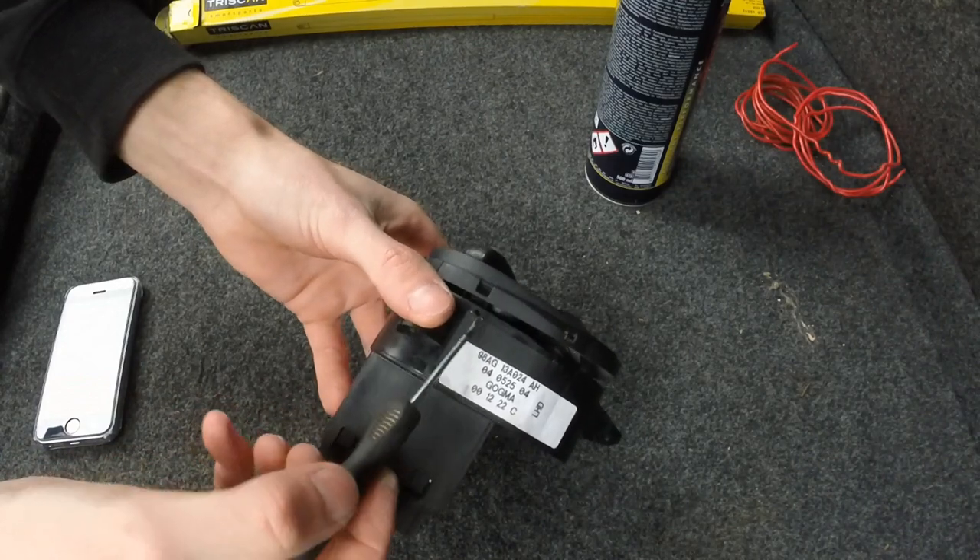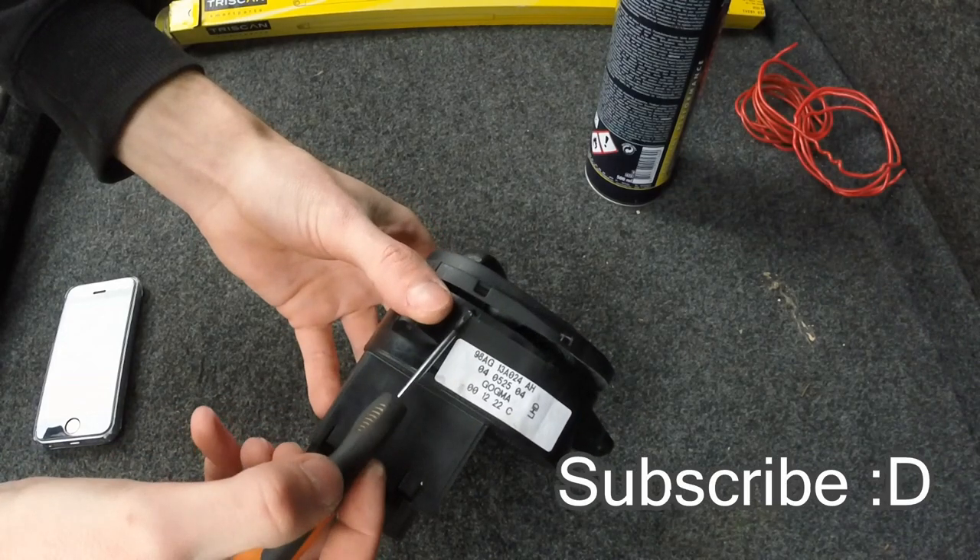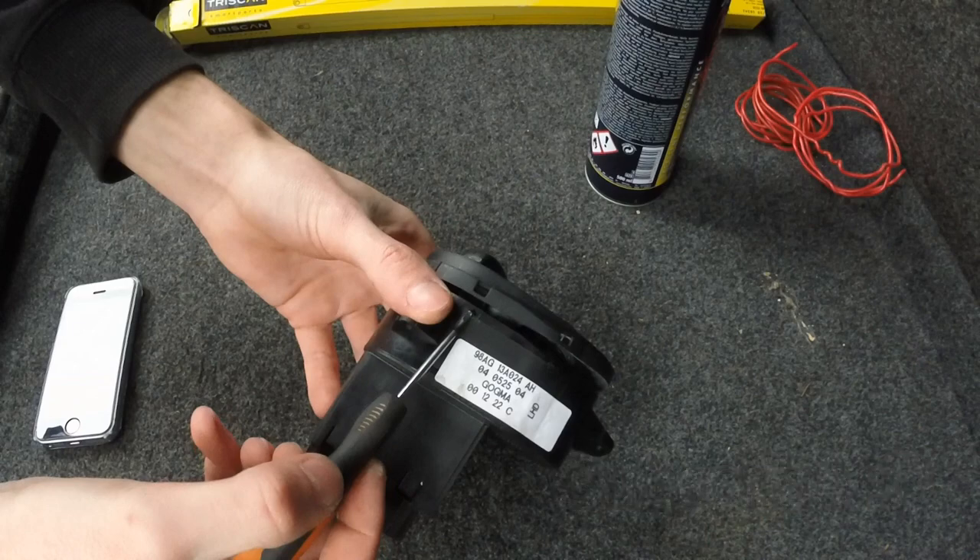Before I continue on how to disassemble the switch and access the LED backlights, I'll ask you to please subscribe so YouTube can't screw me — I don't have 1000 subscribers yet. Now back to the video.